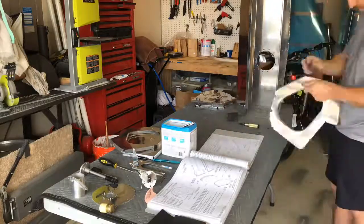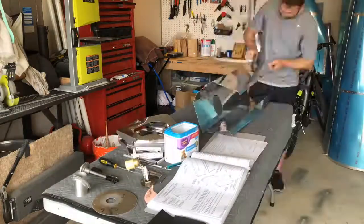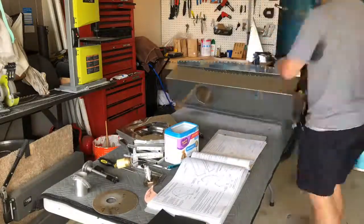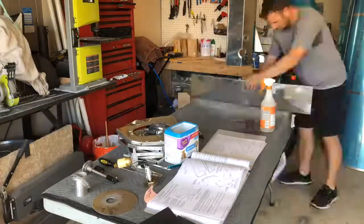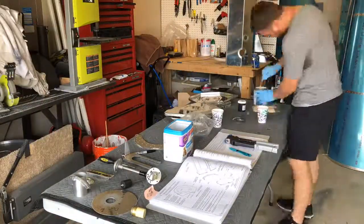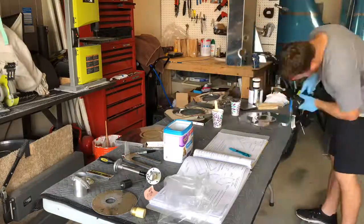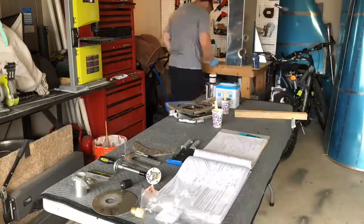Disassembled the tank and starting to rough up all the edges so you get good adhesion on the goop, which will seal up the internal and external components of the tank so you don't have any leaks. This is critical — the goop really sticks to the metal a lot better. If you just have that smooth shiny surface, there's nothing for the goop to really grab on to, and if something were to move, you could potentially have a leak.